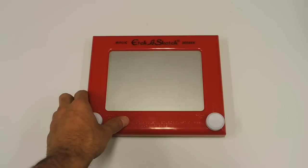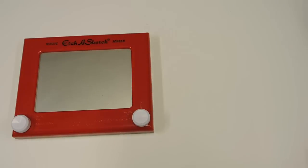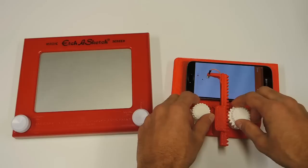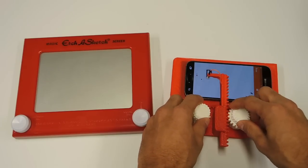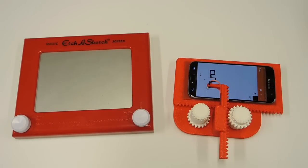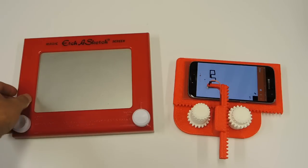For the first episode of this series, I'm going to take the classic Etch-A-Sketch and use 3D printing to make a newer, more modern version. This new version that I've designed lets you turn your cell phone into a digital Etch-A-Sketch. But before we talk too much about that, let's pay our respects and take a quick look at how the classic version works.